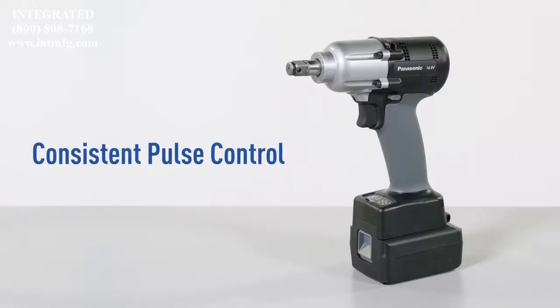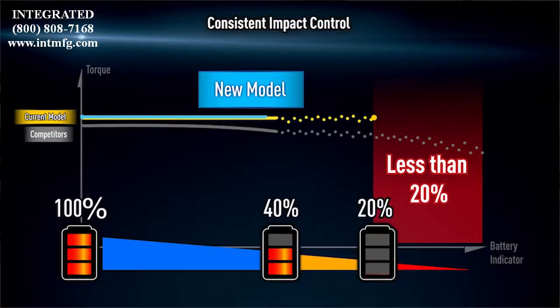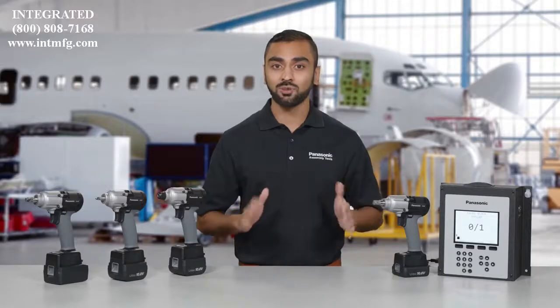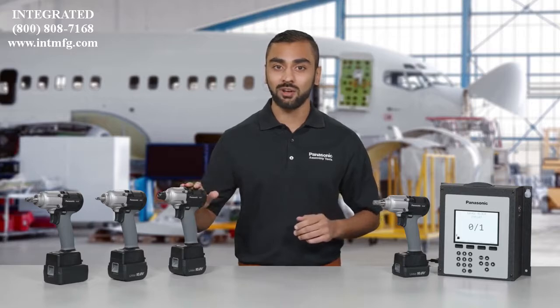Consistent pulse control keeps the power of each pulse constant, regardless of remaining battery life. This minimizes changes in torque and delivers greater precision at lower battery levels. Before the battery gets too low to maintain torque, the tool shuts down automatically to preserve fastening specifications.